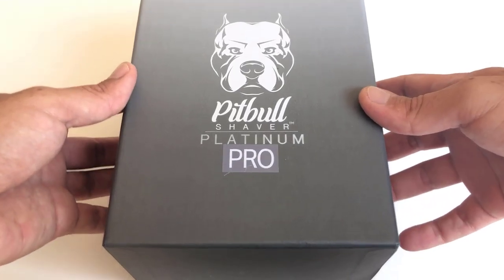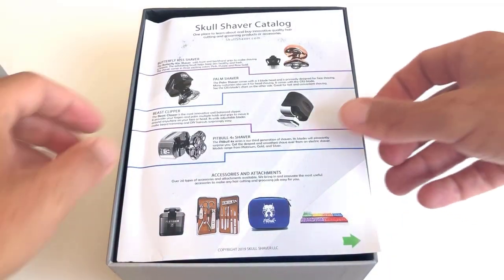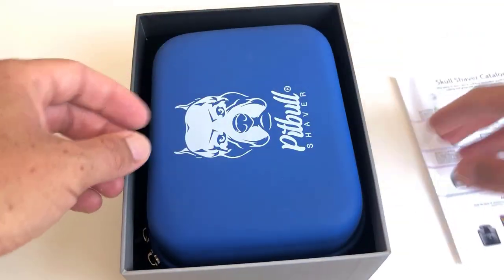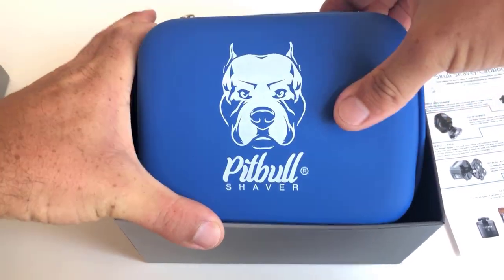No me enrollo más — let's go to the unboxing and see more details. The kit they sent me is the Pitbull Saber Platinum Pro, which is their best model and is the third generation. It comes with a four-blade head, the Forte Pro model, instead of five blades like in other versions — but we will see the difference shortly.